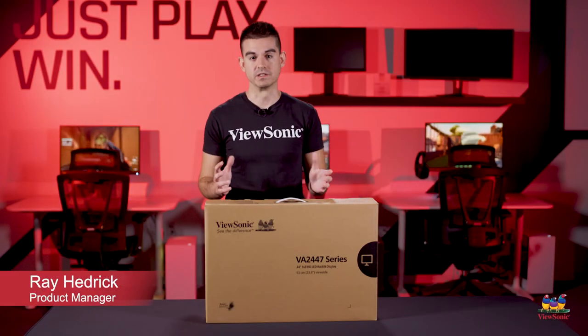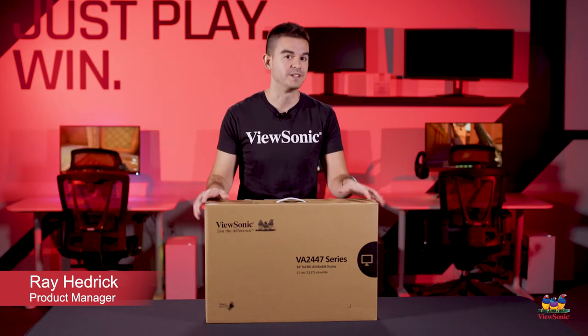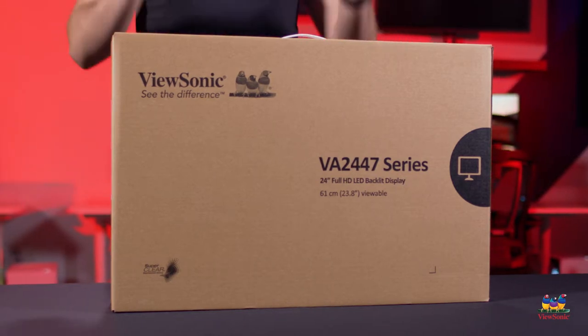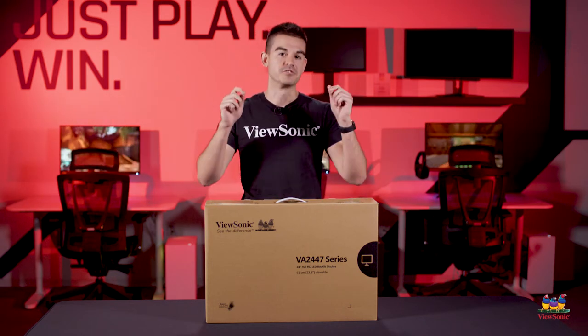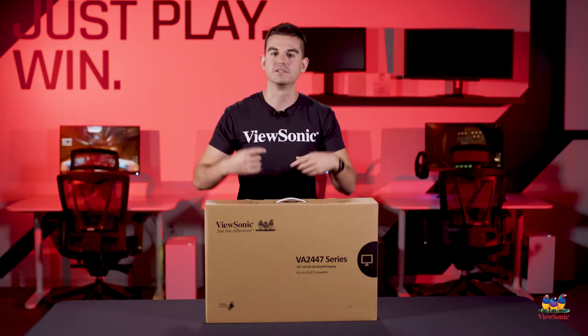Welcome to a ViewSonic unboxing. My name is Ray and today I have for you the VA2447MH. This is one of our value line or essential monitors, and it's a really important monitor for us because this is the monitor that most people are going to use every day. This is your office productivity monitor — it's got really nice brightness and contrast and allows you to get your work done.